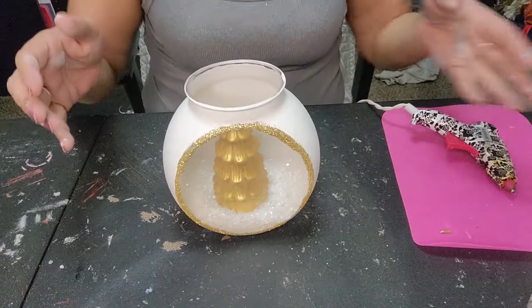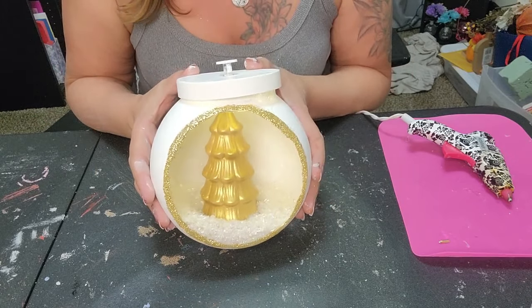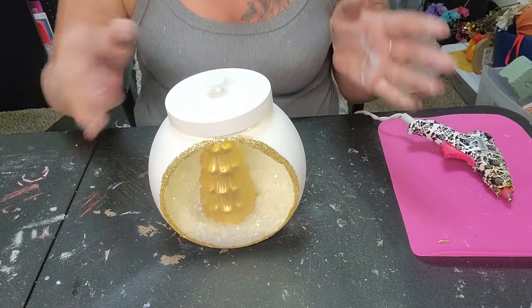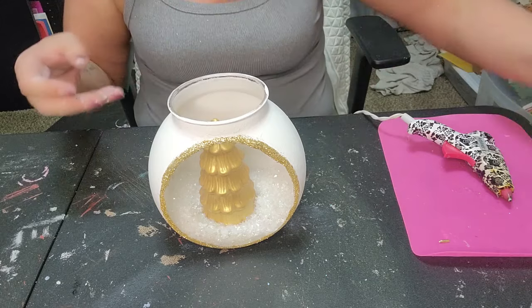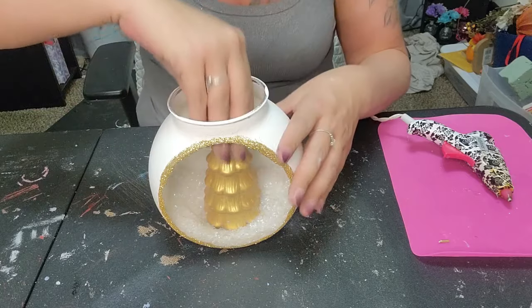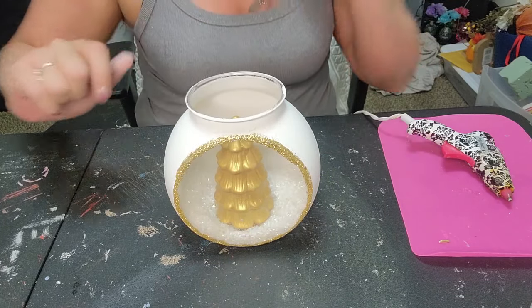You can add a little hot glue to secure the tree if you'd like. Then just add the lid so the lights shine down on the tree. I turned off the room light so you can see — look how gorgeous! It's just something so simple and so pretty.